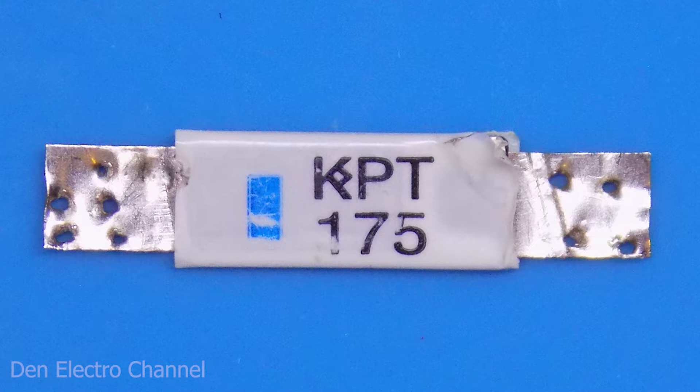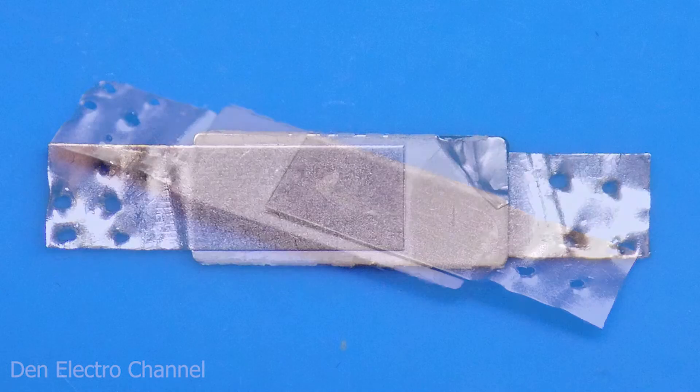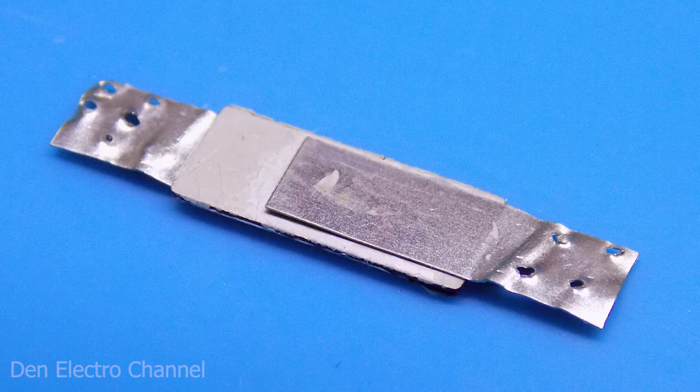The fuse is covered with dielectric film with markings. If you remove it, you can see what it looks like. If you have never encountered such things, then in life you will never guess what function this thing performs. The fuse is the plate that is located in the middle, and the bends are made of nickel tape. From the side you can clearly see that there is a black layer inside.